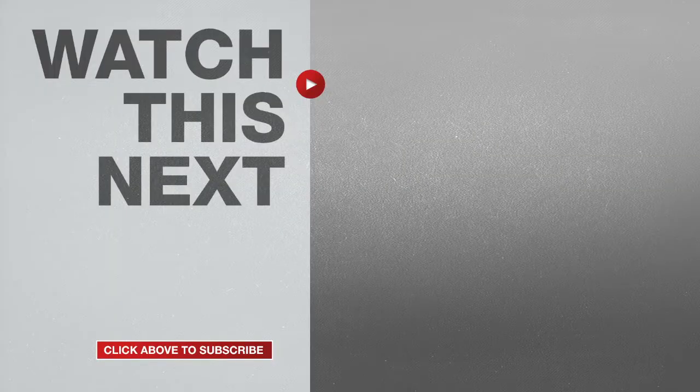If this video was helpful please give me a thumbs up and hit the subscribe button to stay up to date on all my weekly videos!